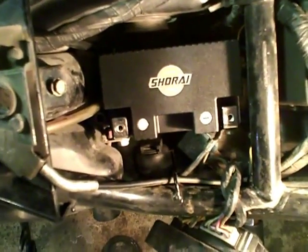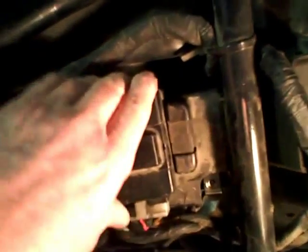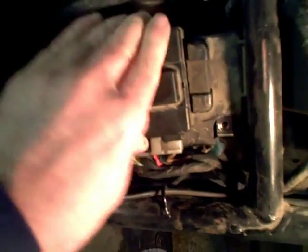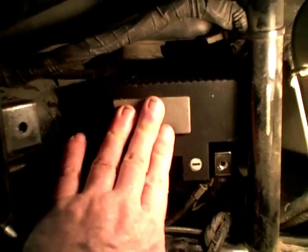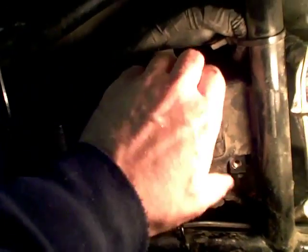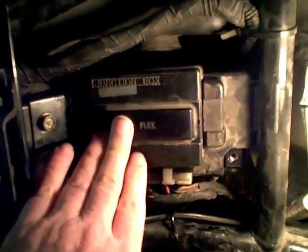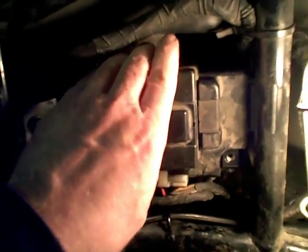Now it's just a matter of putting the bike back together. I have the junction box back over the top of the battery with the screw clamp tightening it down and the plastic clip underneath. But if I grab it, it's moving just a little bit — I don't want that. So I'm going to take it off and put a thin piece of padding underneath to give it a little more downward pressure like the stock battery had. There we go — now I try to move it and it's not moving anywhere. It has the correct amount of downward pressure. That solved that problem.